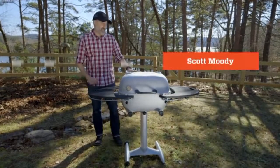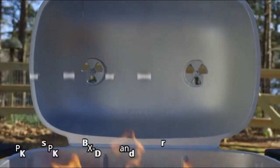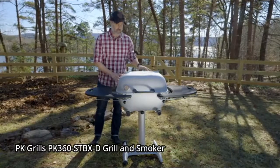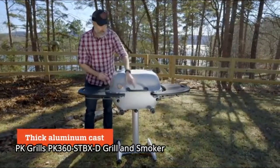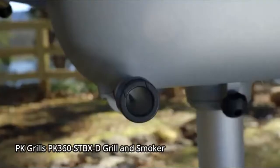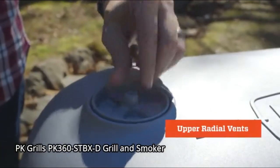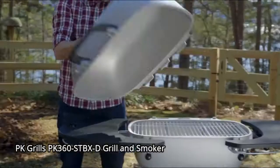Hey everybody, I'm Scott with PK Grills and this is the PK 360 Grill & Smoker. The heart of every PK is this cast aluminum grill capsule, and this one happens to be super beautiful. It's very thick so that it holds heat. We've got these four-point venting systems which consist of these lower cylinder vents and upper radial vents, and as always cast-in hinges so there's nothing to rust or break.